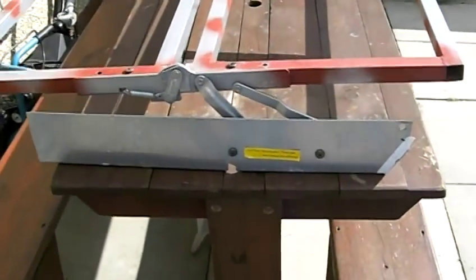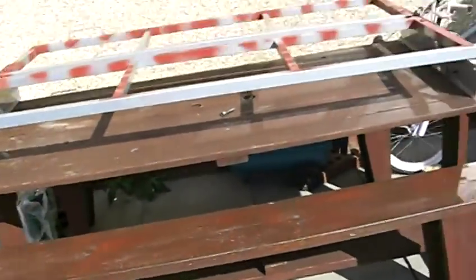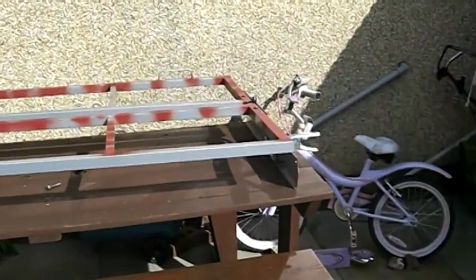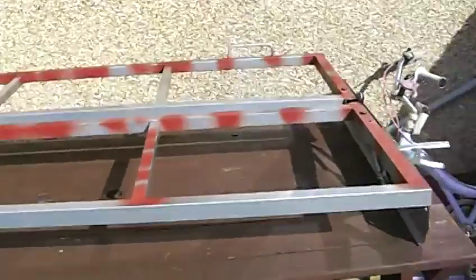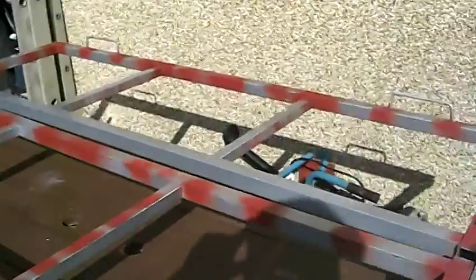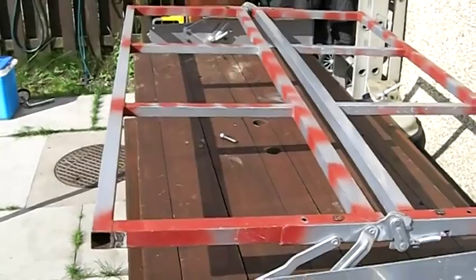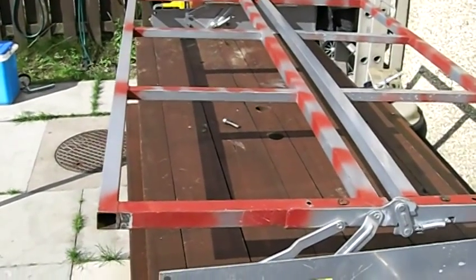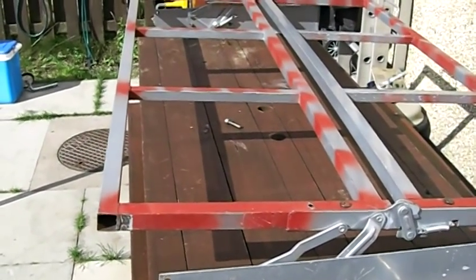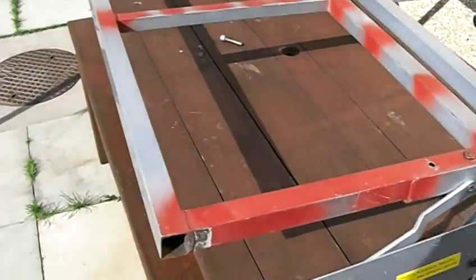Bed. Simple as that. All you need is one metal futon bed. Cut the ends down because they're too long — see the rest of the videos for that. Fasten some plywood to it, then fit your foam as you like. Removable cushions or fasten them down to the base using the ply. Bolts right in using the existing bolts in the back of the van.